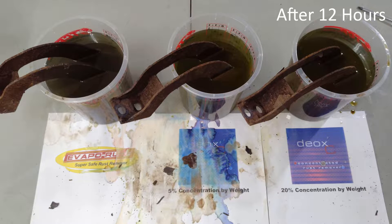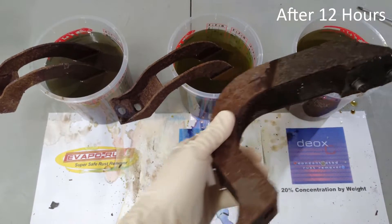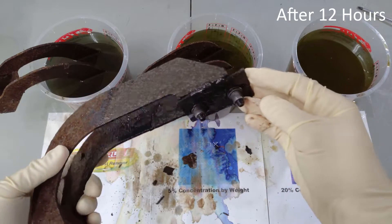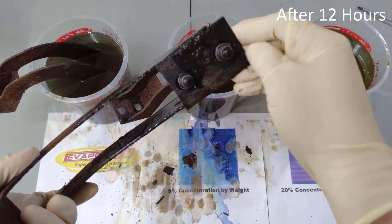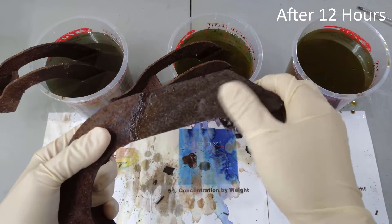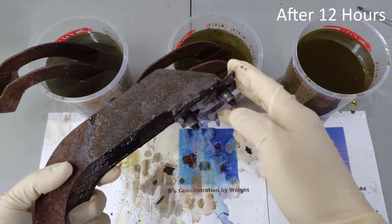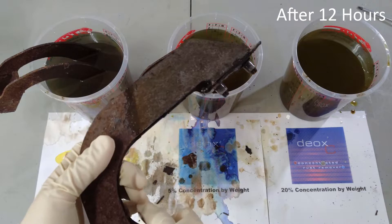Okay, we're now back. It's been approximately 12 hours. Let's see how our three brackets are doing, starting with the 20% concentration of Deoxy. And this is actually pretty impressive. Pretty much all the rust has come off the shiny metal surfaces here. You can see the bare metal underneath the paint on the bottom side of the bracket. And even this heavily pitted and corroded surface is now starting to show most of the original metal. I bet with a little bit of brushing and maybe some light sanding, this will look almost new. Especially since we didn't do any sanding or any prepping of these parts before we put them in the solution.